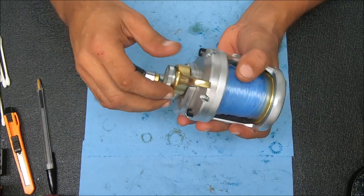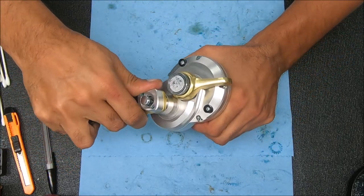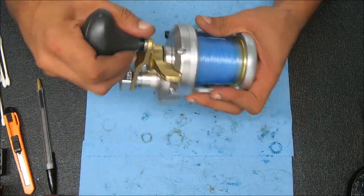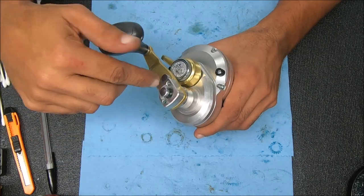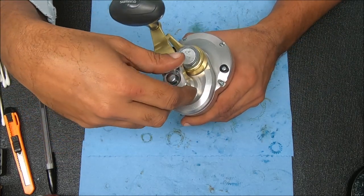We've got our drag gauge — that's the Strike indicator — making sure we have some serious drag on there, which we do, and it turns nicely. Put it to full drag, same result. If you guys find the video useful, please hit that thumbs up button and I'll see you guys next time.